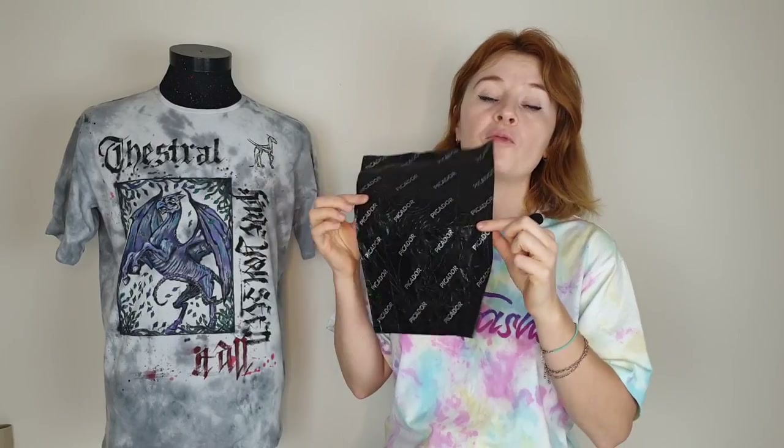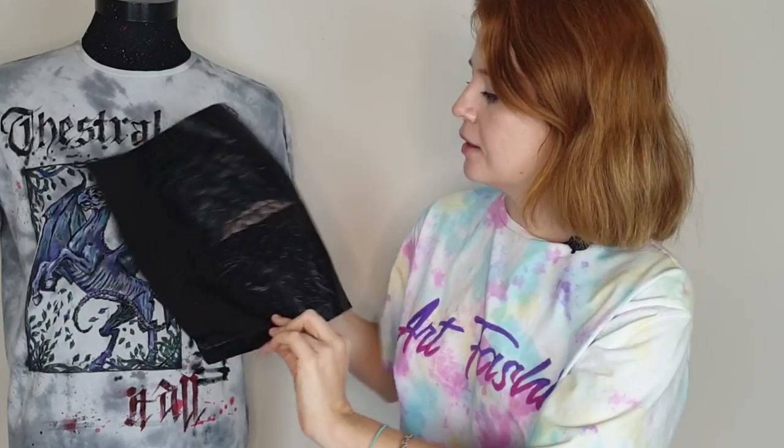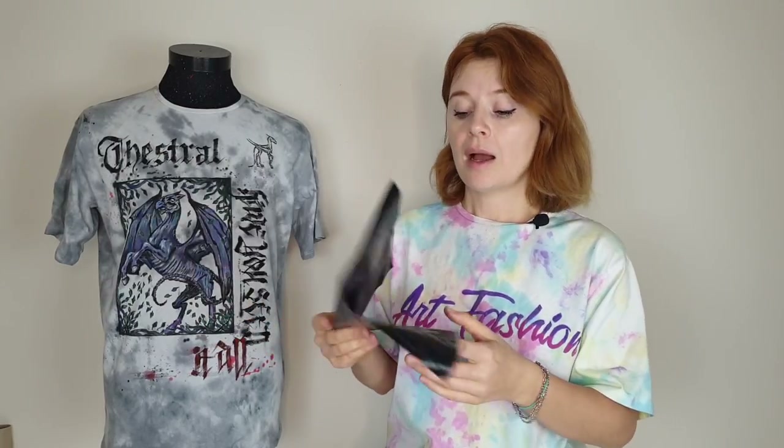To transfer the design clearly you need to apply a lot of pressure, which may rip the carbon paper, and it's essentially single-use. If people say carbon paper doesn't work for them, they probably didn't apply enough pressure. However, if you're transferring onto a denim jacket, the hard surface makes it much easier and you don't need to press as hard.